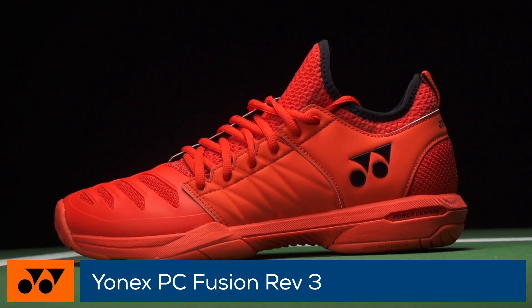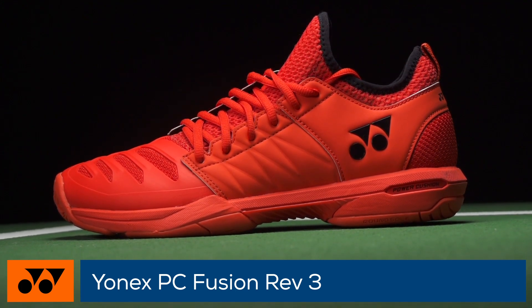The Fusion Rev 3 fits true to size, is slightly narrow in the midfoot, and offers a medium-height arch support.